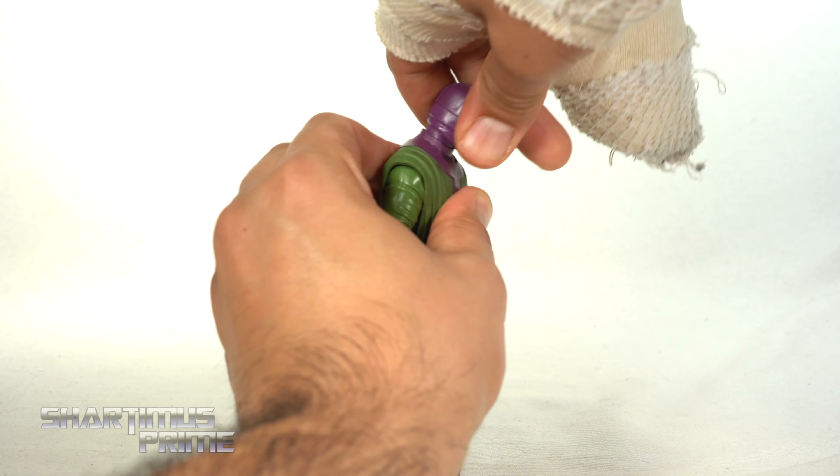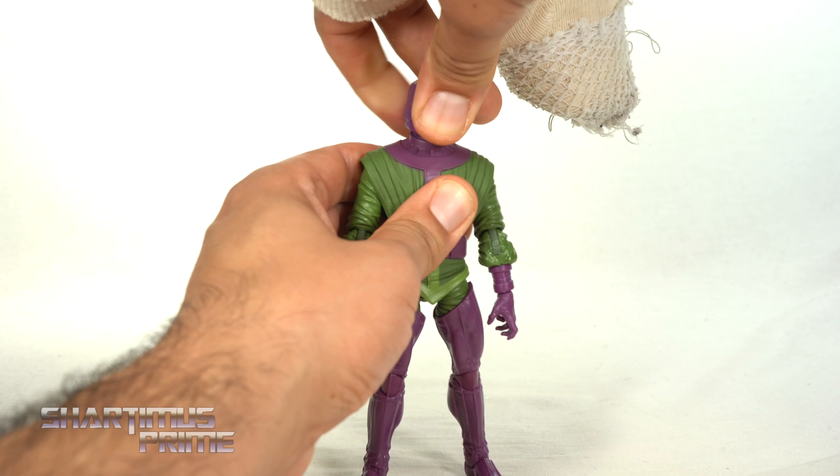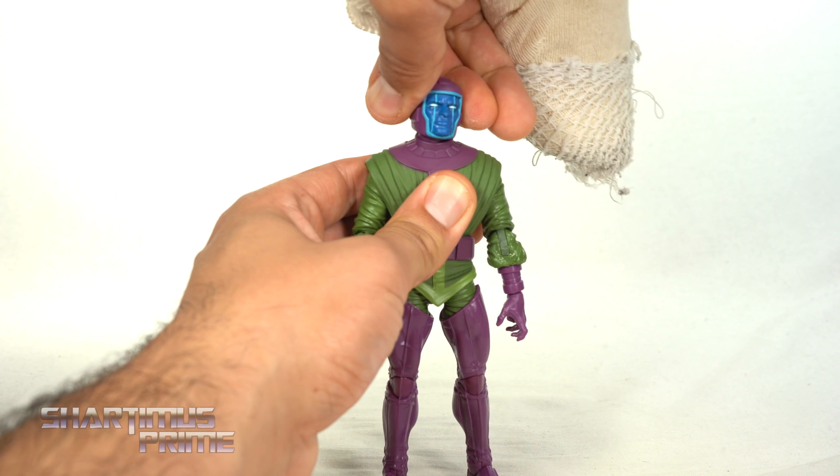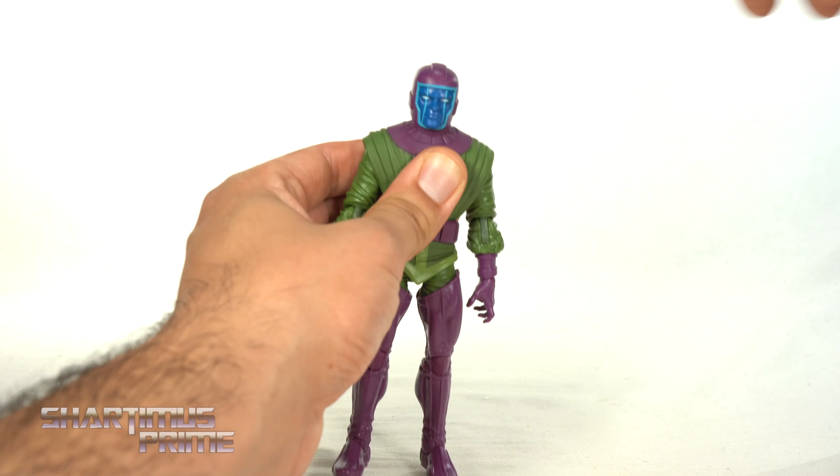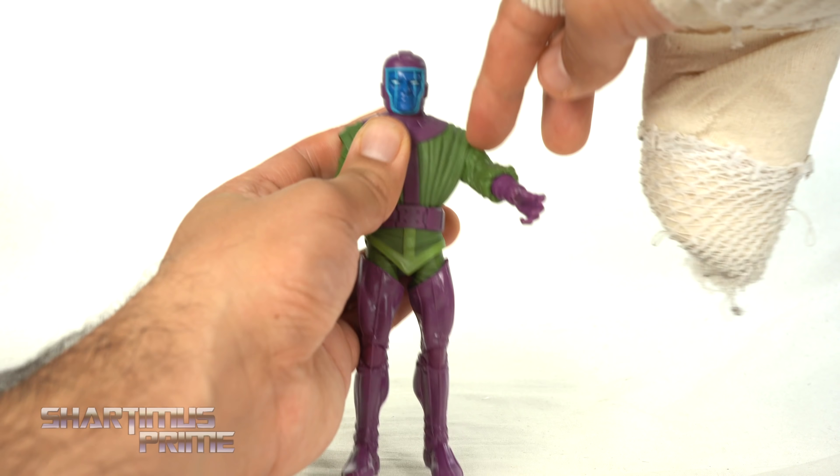Looking at the back legs — big old meaty calves for Kang — and here's the bottom of the feet with some peg holes. Just to point out a minor gripe: I am noticing right now that for some reason some of this looks like it's chewed up or something — I don't know what's going on right over here.